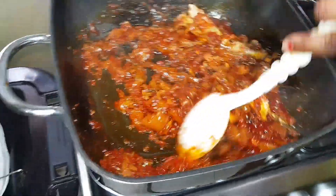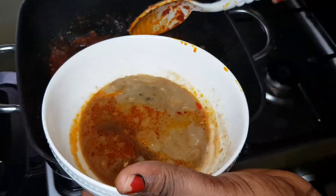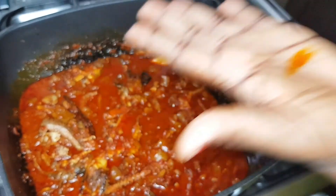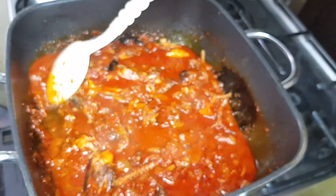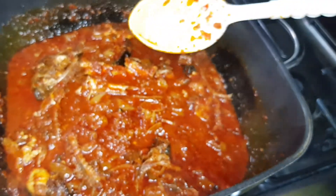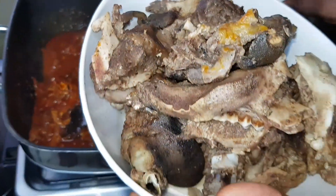The sauce is totally cooked, so I'll be adding the stock from the meat, plus a little water to loosen the sauce. Tasting it — I won't be needing the second Maggi cube because the sauce and seasoning from cooking the meat are already well balanced. I'll return the meat back to the pot.